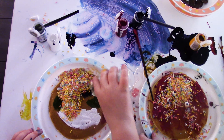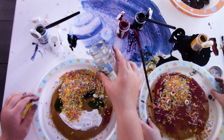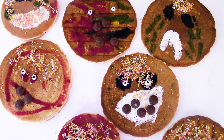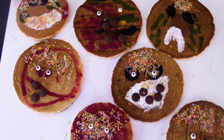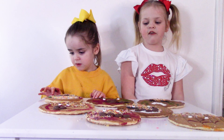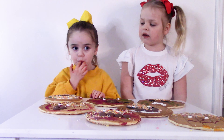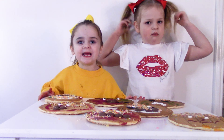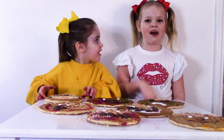I want to do our other pancake. Don't you like our pancake faces, guys? Wasn't this a fun activity, Lollie Mae? The funnest heavy day! Now it's time to eat the pancakes. Lollie, bye!